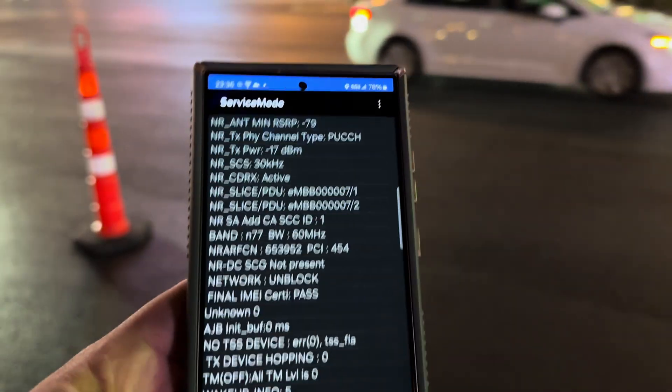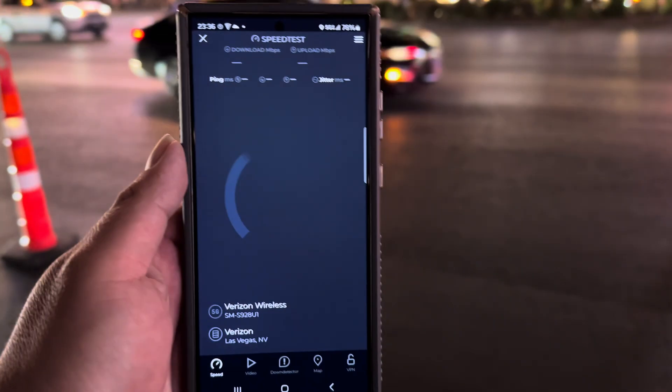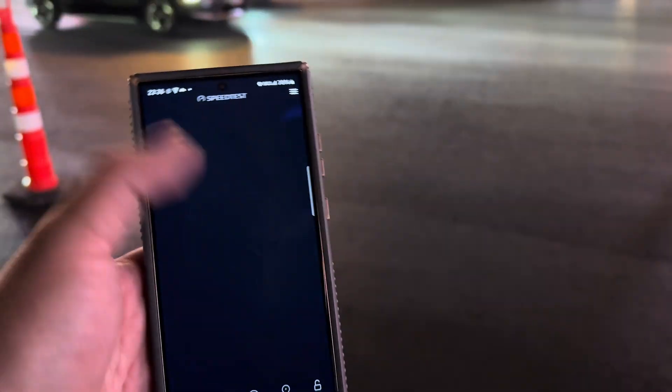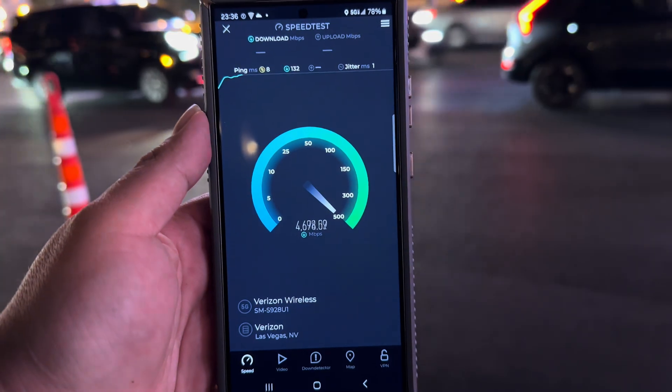What I want to show you on the Millimeter Wave is let's speed test it real quick — we'll show you a baseline speed test. Millimeter Wave activated, let's restart it. We're looking at an 8 ping, 1 jitter.